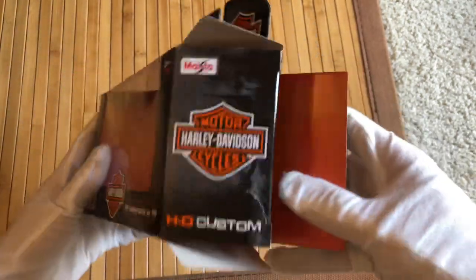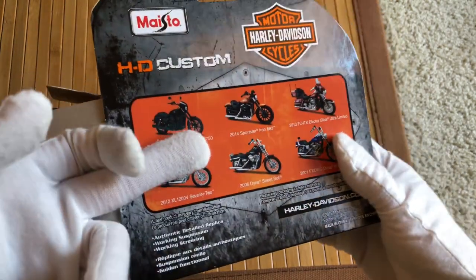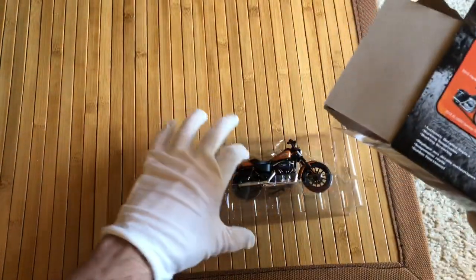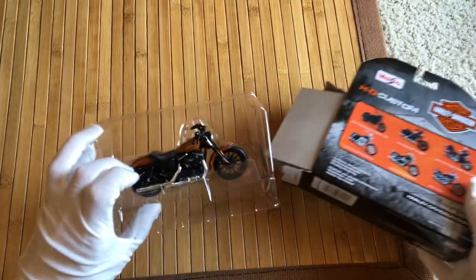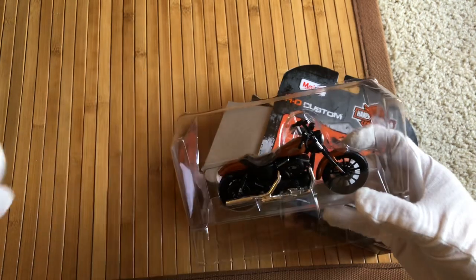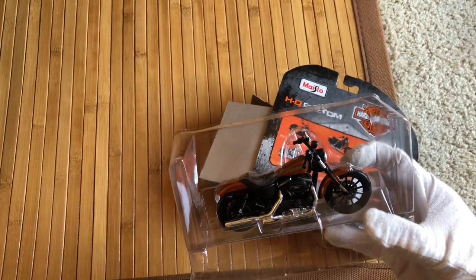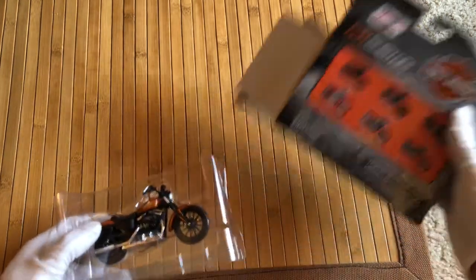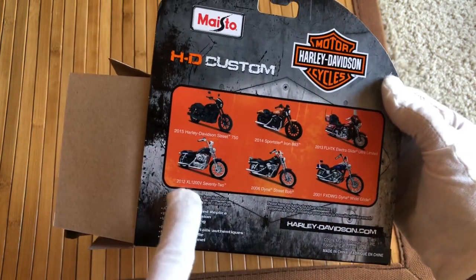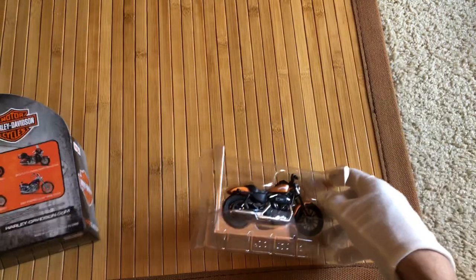I'm actually curious — it doesn't say it on this box, which is kind of odd. You have to look on the back to see: oh, it's a Sportster 2014 Iron 883. I'll probably double-check to see if anything similar came out way back in the 50s or 60s. But these are all pretty recent models — 2001 is the earliest one, and then it goes up to 2015. It looks like a bike to me.